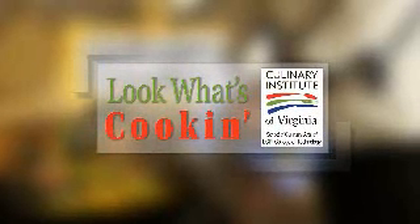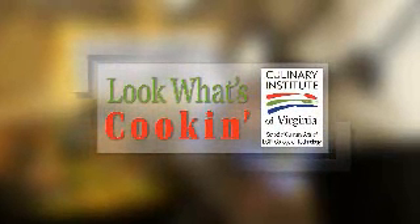Look What's Cookin' is brought to you by the Culinary Institute of Virginia. I'm Bonnie Johnson here with Kelly DeMarcena from the Culinary Institute of Virginia School of Culinary Arts at ECPI College of Technology.